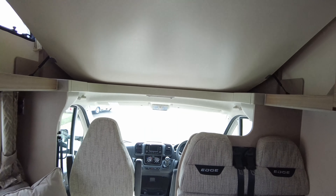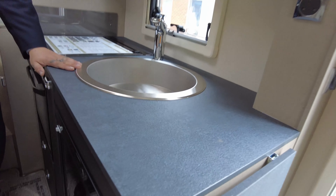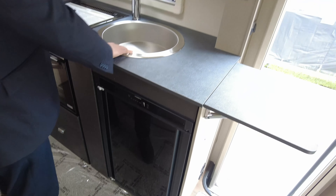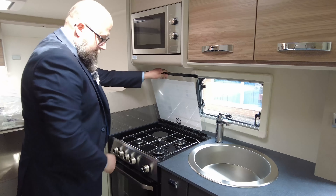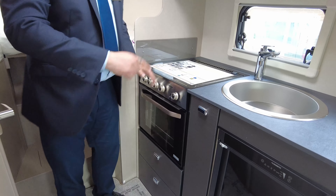Into the kitchen, you can see you've got your three-way fridge freezer, which runs off gas, electric, or 12-volt. Nice-sized sink, hot and cold running water, microwave, three-ring gas hob with an electric hot plate, and you've got the all-in-one oven and grill combination.